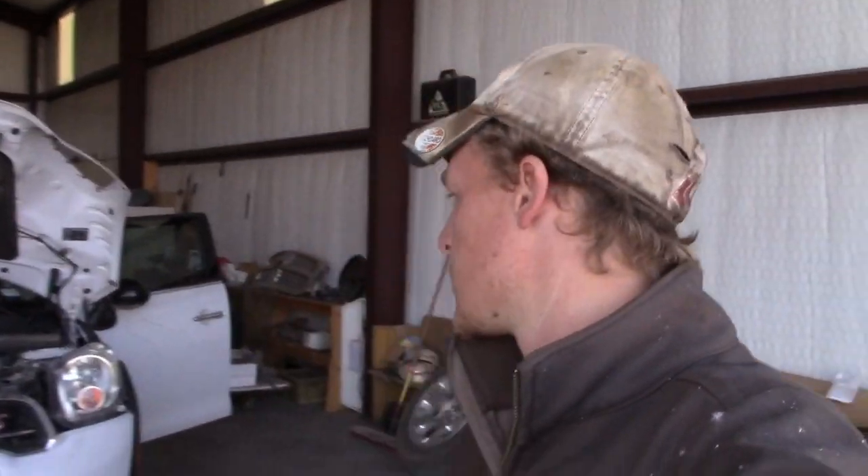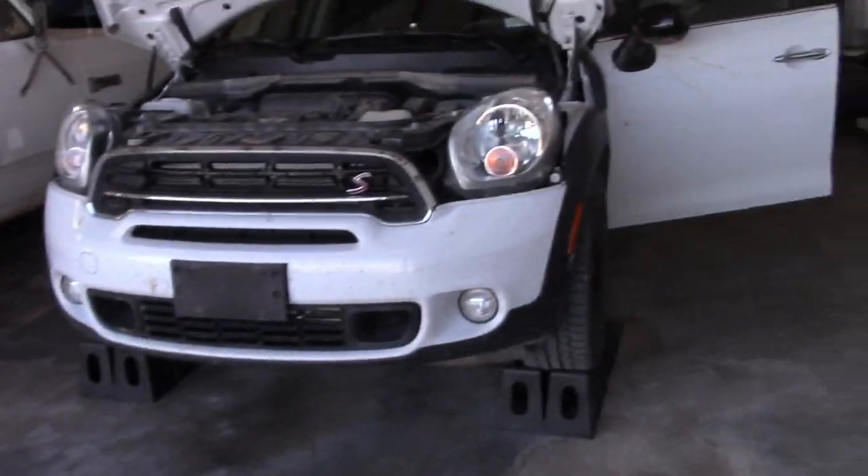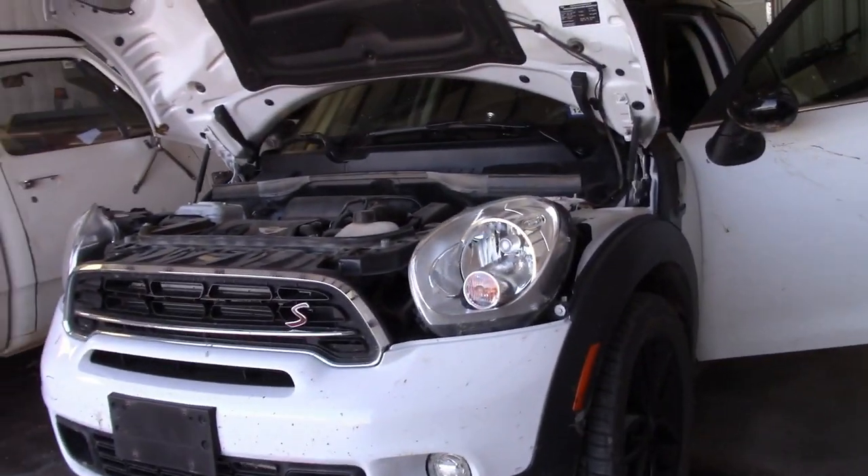What's going on guys, so today we're gonna be changing the oil on this 2016 Mini Cooper Countryman — it is the S.